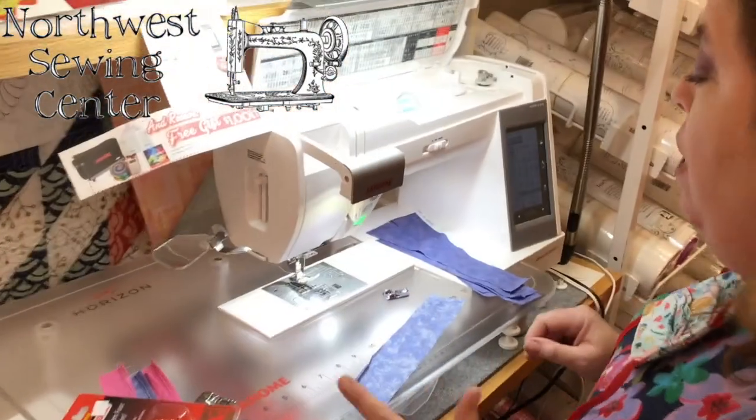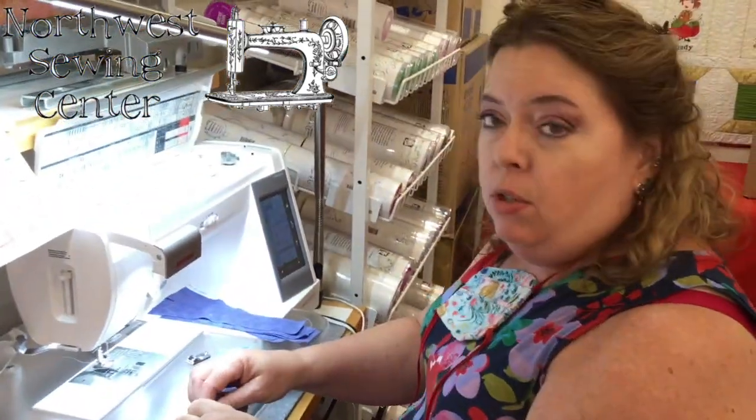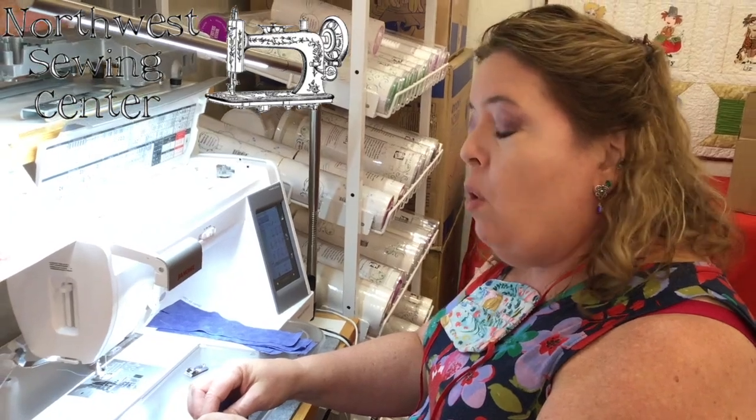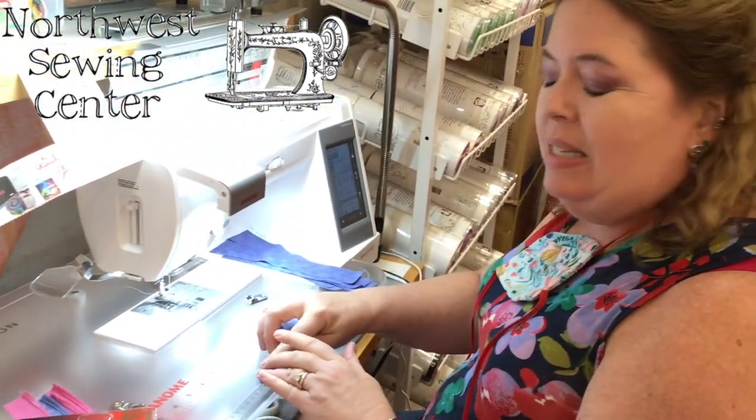Hi everyone, welcome back — we're here again to give you another tip of the week. I'm Judy with the Northwest Sewing Center, and I'm going to show you a little bit about narrow rolled hem feet in sewing machines. It's really easy to do, but it does take some practice.